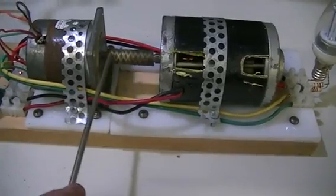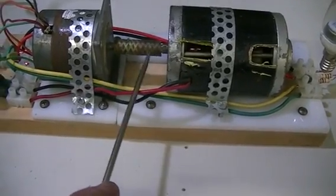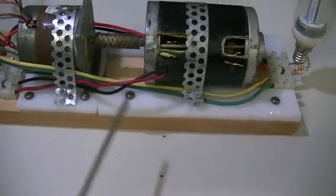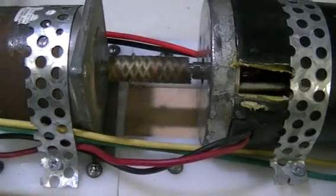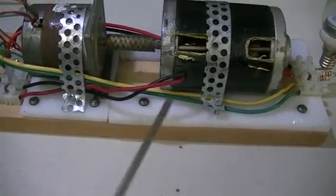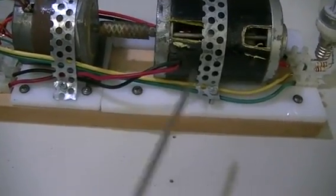The drive coupling is simply a bit of — well, it's actually a rubber fuel hose with the braid inside it for extra strength, but any sort of rubber hose would do because it doesn't really load the motor up that much.